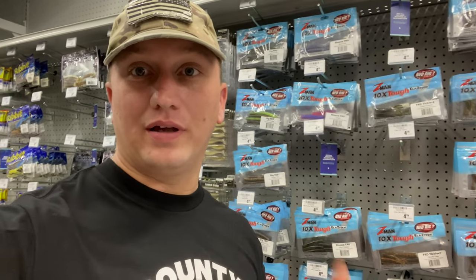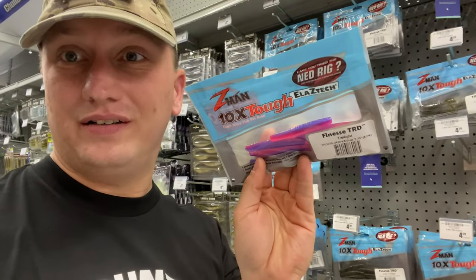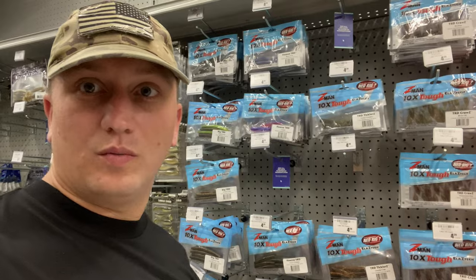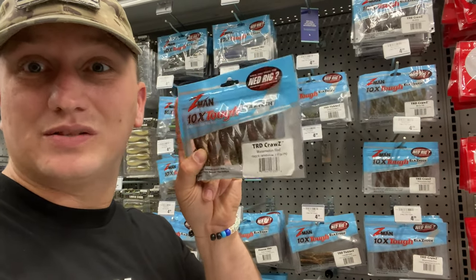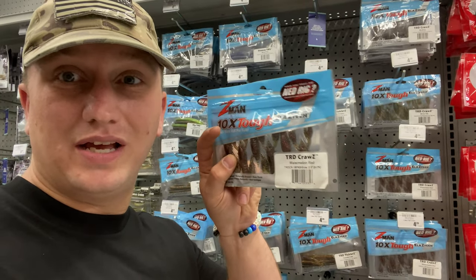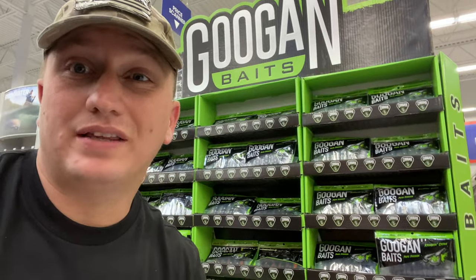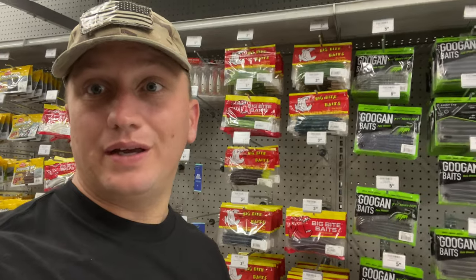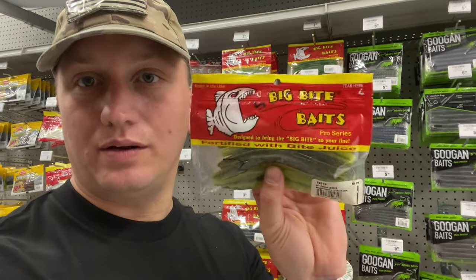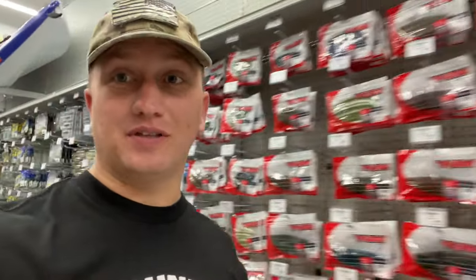I really like to use these Z-Man soft plastics and there are a bunch of different options. You've got the Finesse TRD, the TRD Ticklers, and one of my personal favorites is the TRD Crawls. One of the reasons I love it is that on a lot of crawdad-type presentations the claws get ripped off, but these don't because of the Elaztech. You even have the Rattling Ned by Googan Baits. And if you want to get back to the basics of how this originated, you can take a stick worm, cut it in half, and use that instead.